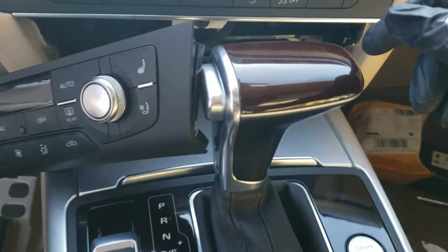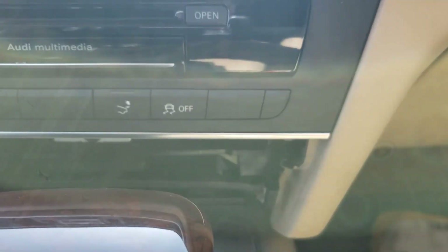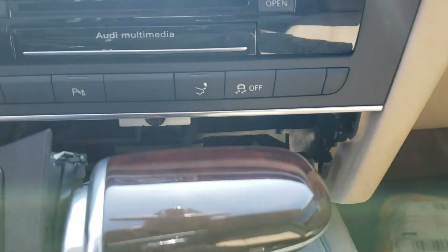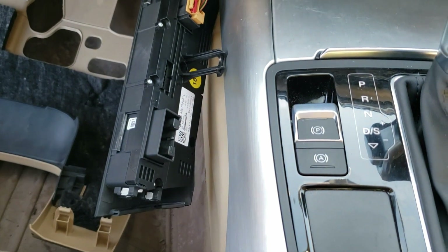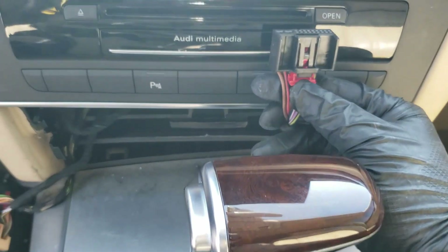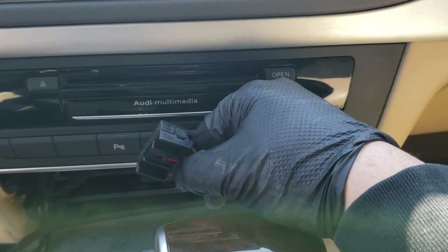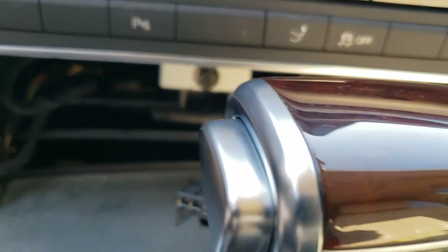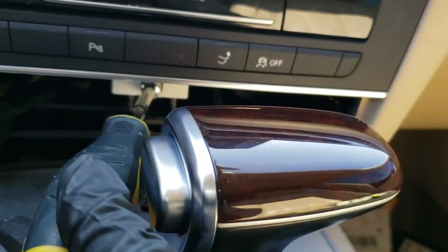Let's remove this first, and then for the MMI device there's a screw over here and over there, as you can see, which you can remove with the 8mm torque screw, and then you can pull out the MMI unit. I removed the climate control just one side — all you need to do is pull out the red tab and then push the black holding mechanism and then pull it out. Then there's an 8mm screw holding down the MMI device.